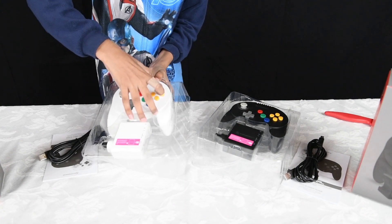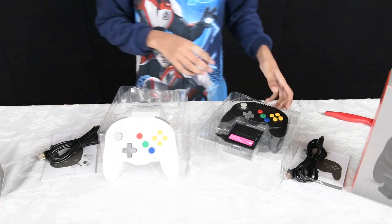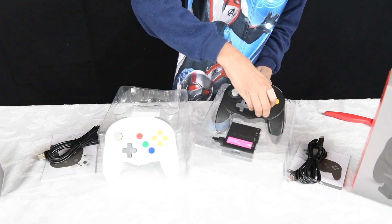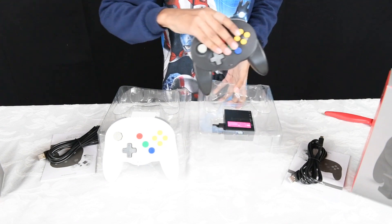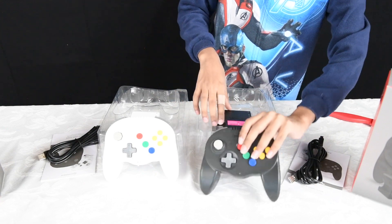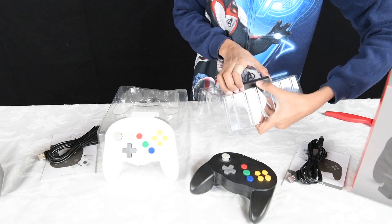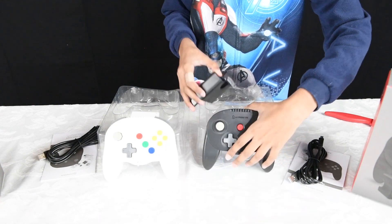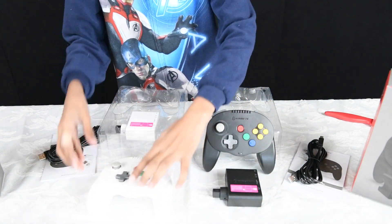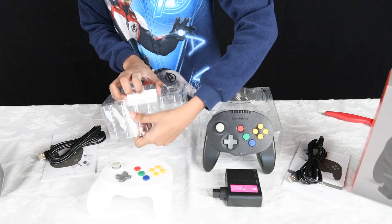Both the black and white controllers look great and are very strong and durable, just like the original N64 controller that could handle games like Mario Party which really gave controllers a beating. These should have no problems — they're a lot more comfortable to hold, great to look at, and very easy to use.